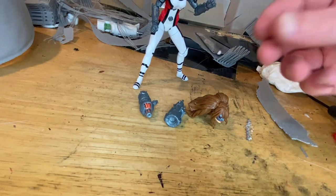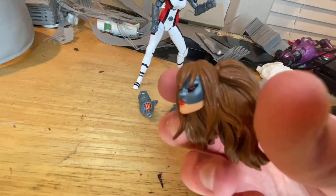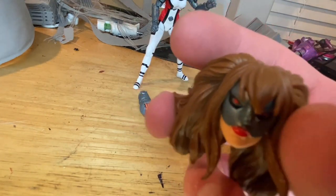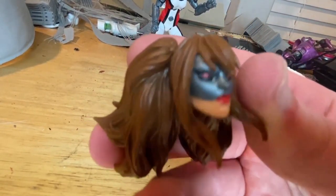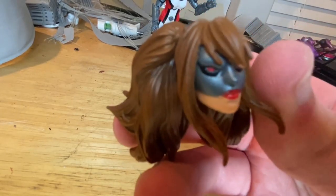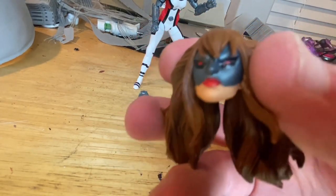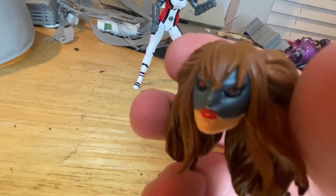She also comes with an extra head sculpt — a human version of Omega Sentinel, sort of half-cyber, half-human. You get a jaw piece that's more human-looking, and then the upper part of the face is more robotic.